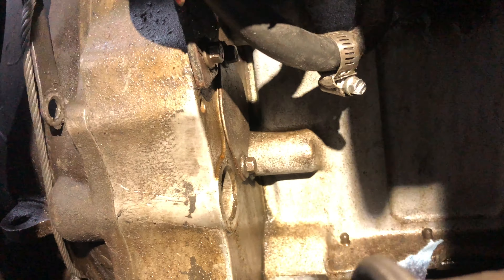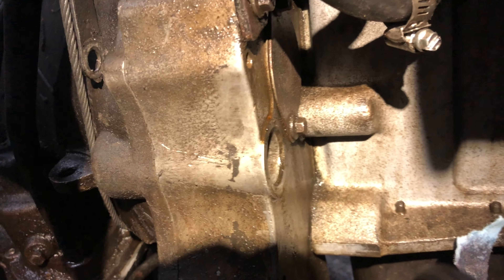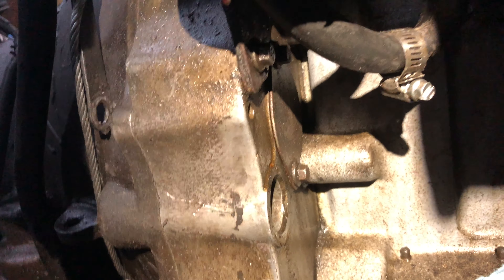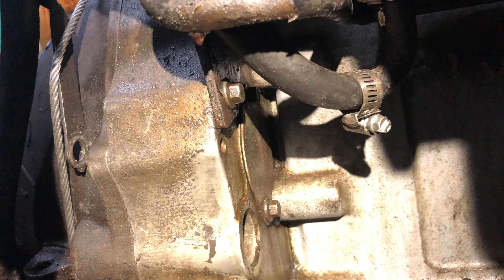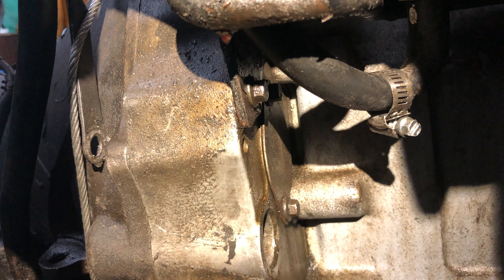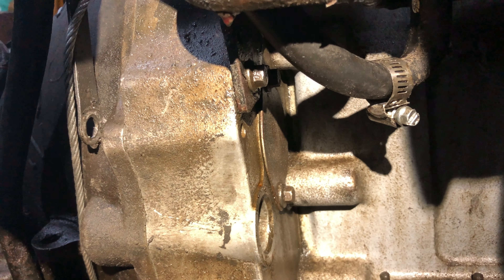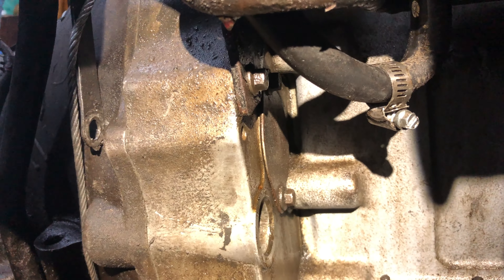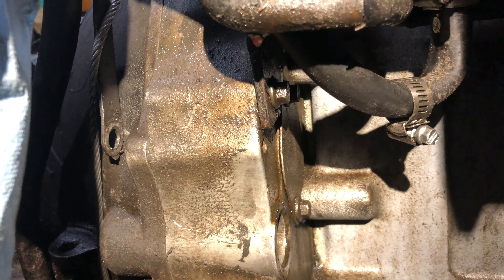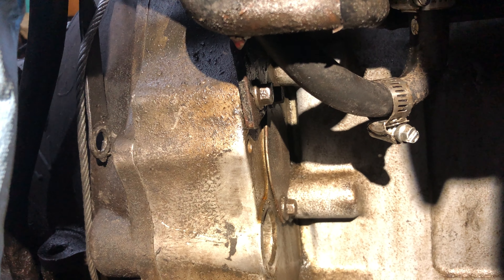I realized I forgot to disconnect the torque converter from the flex plate. I was thinking it was going to be hard to do from the bottom, but I've actually got this hole here — I've pulled the plug out, and that's where the barring tool goes in. The little cover right behind it is where you disconnect the bolts between the two. Luckily I've got this great access, so I think this is going to work out well.